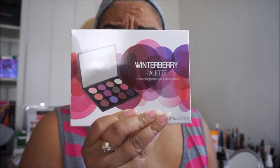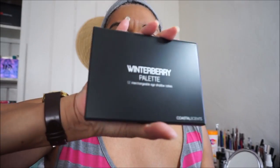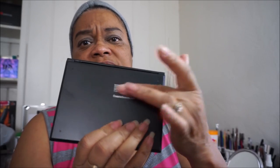I am going to be doing a tutorial on this Winter Berry by Coastal Scents. The other palette you've seen me do a couple tutorials on is the Fall Festival palette, and I got this right along with it. It looks the same — it just says Winter Berry palette on the front, and Coastal Scents on the back with the website.